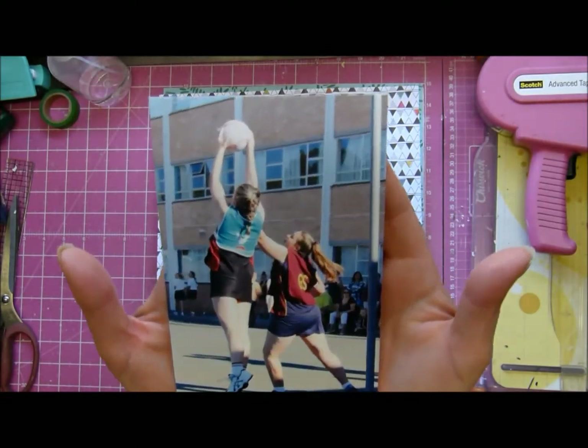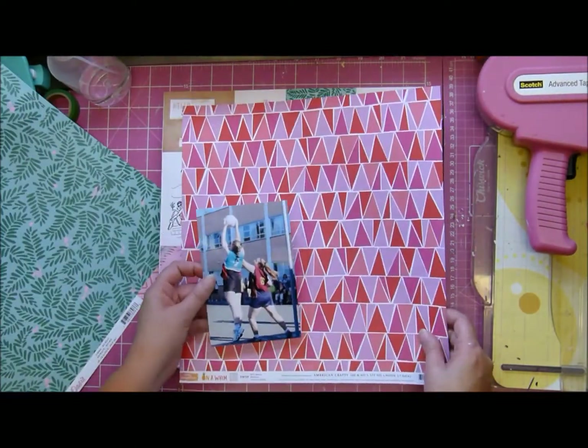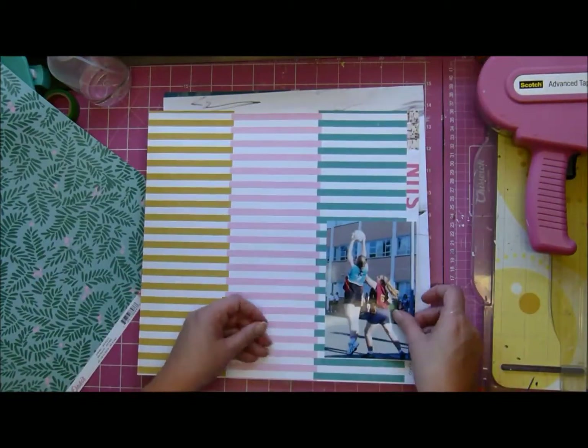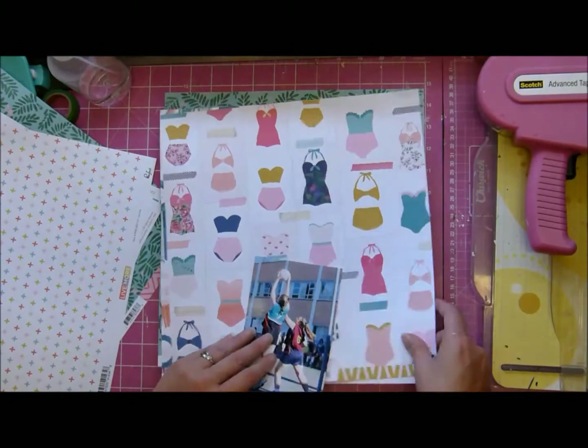It's Tanya and I'm here again with a weekly sketch inspiration. This time Lauren Wagner did the sketch and I am using the April kits. They're really lovely. I'm sharing the photograph — it's of my daughter at a netball match and I will tell you the story a bit later.